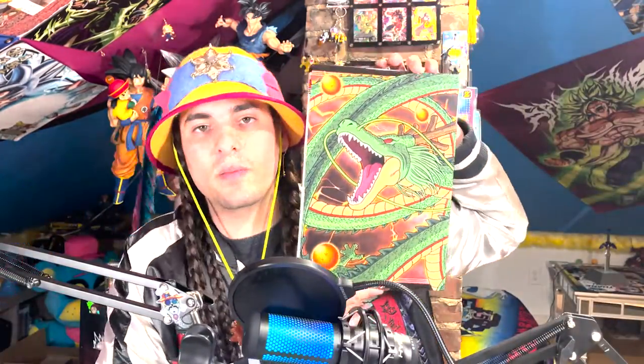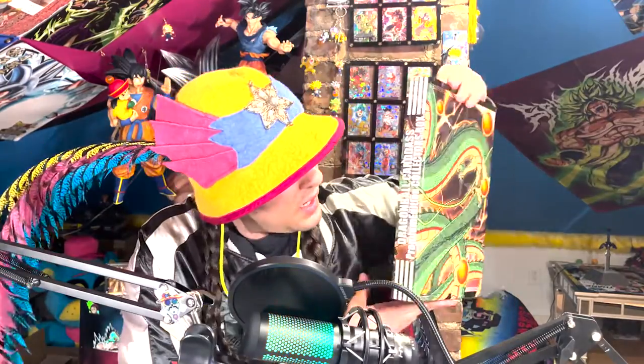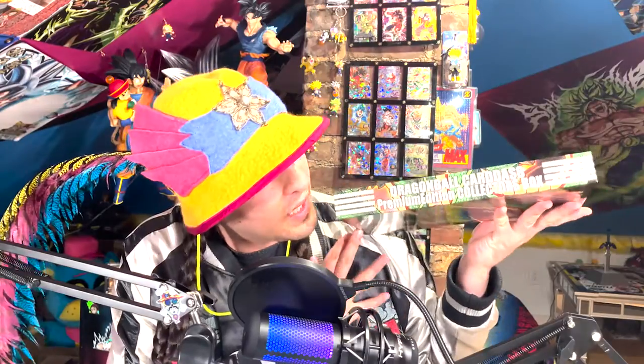Well, that's it for this unboxing, guys. I don't even know if I can call this an unboxing. It's more of like a display from this beautiful box. I'm really glad I picked this up. This is a nice product. It comes in this wonderful, beautiful Shenron Dragon box. And it's premium. I'd say it's premium. I would definitely get down with this premium box edition.